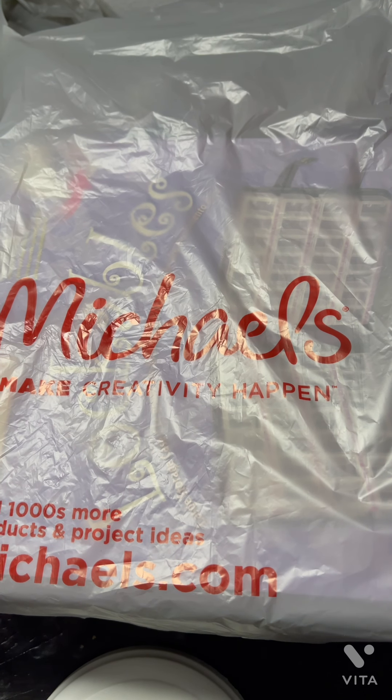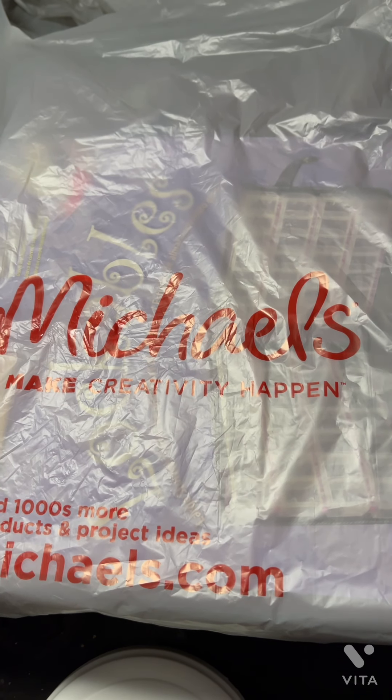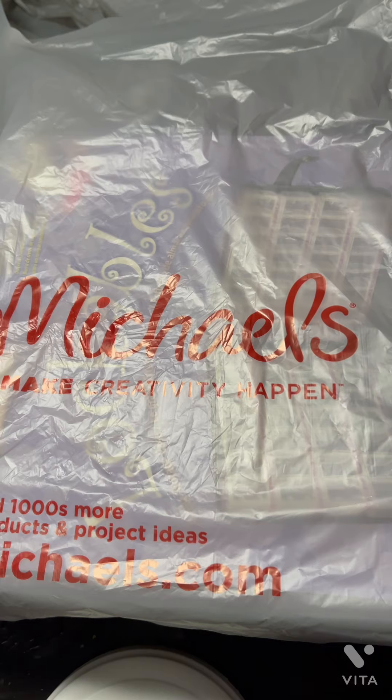Hey guys, it's DevinPainty704 here with another video — welcome or welcome back! Today we're going to be doing an unboxing of some new containers that I bought. I went to Michael's today and I finally found these.